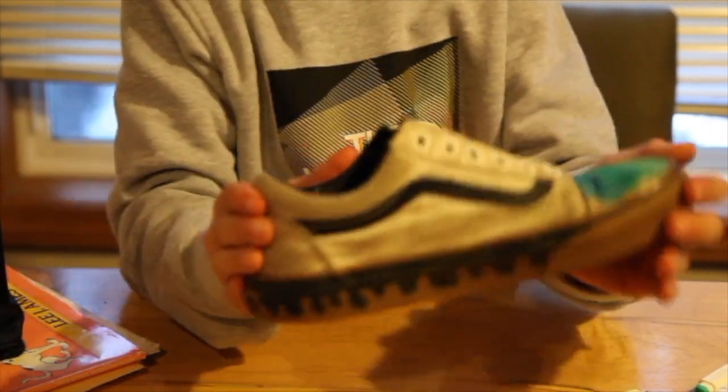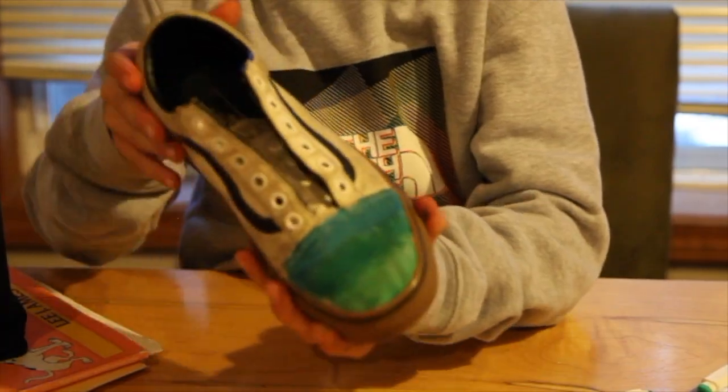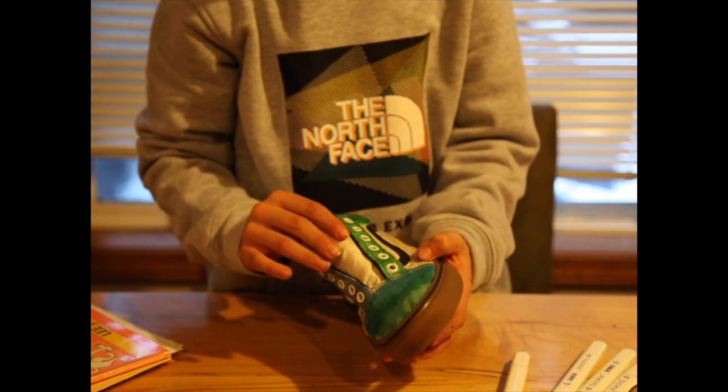I finished the soles. They look pretty fresh. This looks real fresh. I think that these are pretty dope.